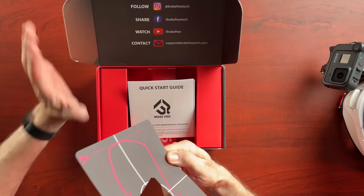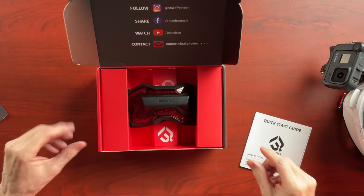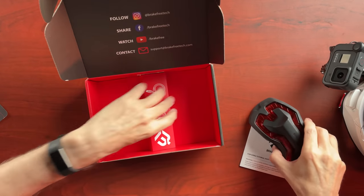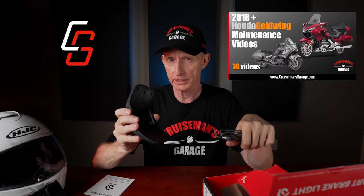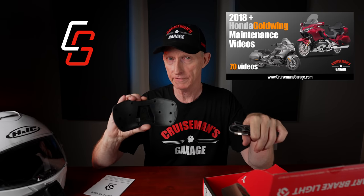On the other side is an alignment tool. Here's the quick start guide right on top. This is the actual light itself. And underneath, there are some other goodies — we have a USB cable to charge it. This has a built-in rechargeable lithium-ion battery, and it's supposed to last 8 to 10 hours if you leave it on all day.